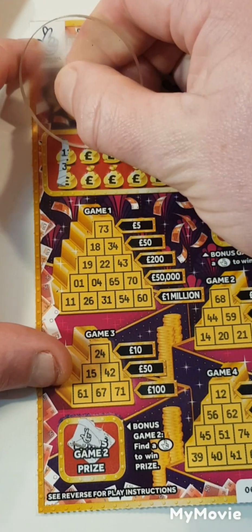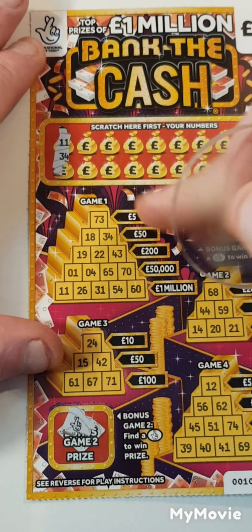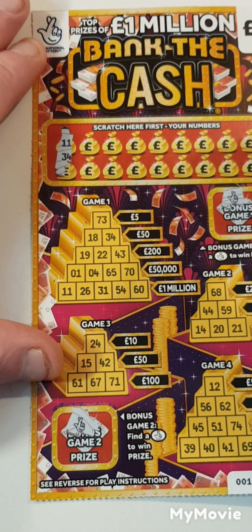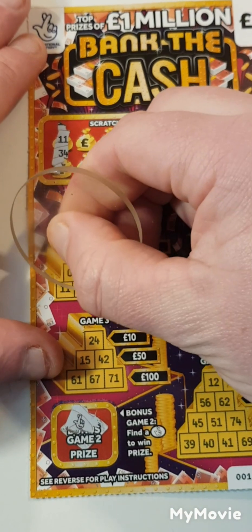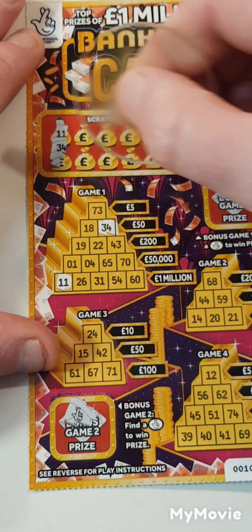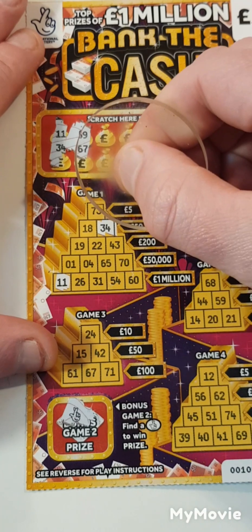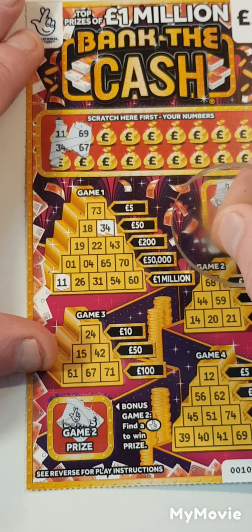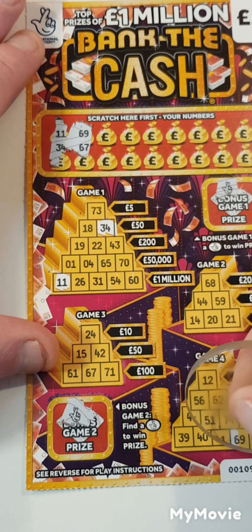Can we boost on the prize? Great one. I'm just waffling on, so can we find a match here to win that prize amount? We're looking for £11 and £34. So £34 and £11, £69 and £67.